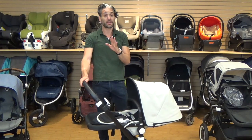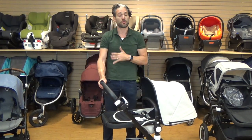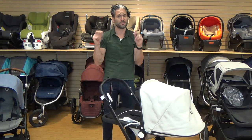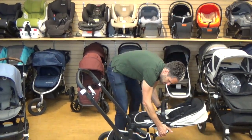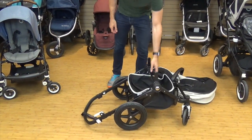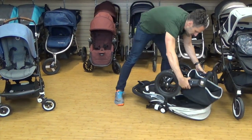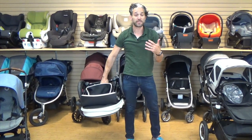A lot of people don't want to get a Chameleon because it folds in two pieces. I implore you to consider the Chameleon — it's a great stroller and folding in two pieces is not a big deal. Let me show you how that works. You remove the seat, it goes down to the ground, then you push these buttons and it folds right down. You just nest this perfectly on the handlebar and you can lift it in one piece.